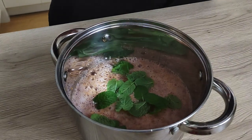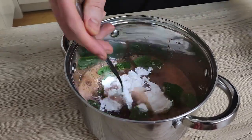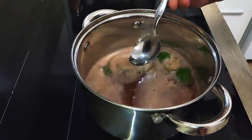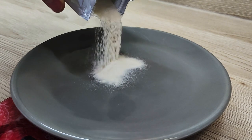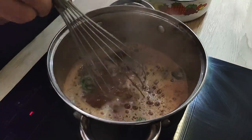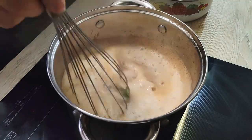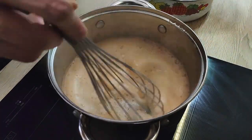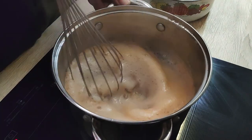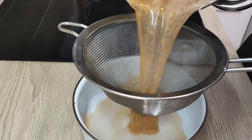I also add fresh mint inside and a few spoons of sugar. Now I bring it to the boil. In the meantime, I measure my agar-agar, and when the mix is boiling I add the agar-agar in and cook everything for two minutes. Then I just pass it through the chinois and leave it to set overnight.